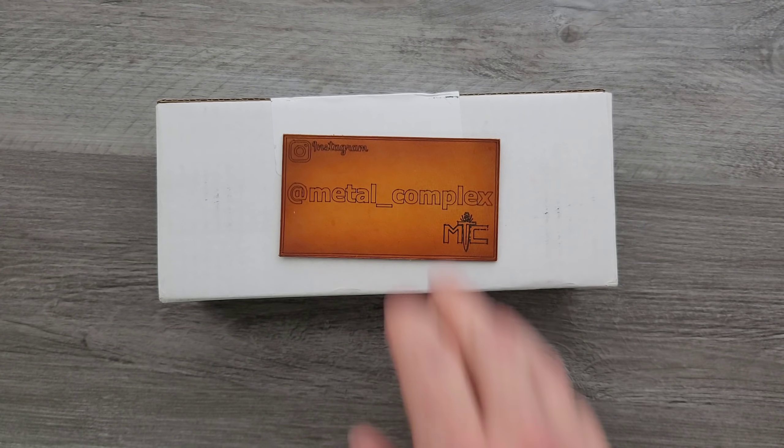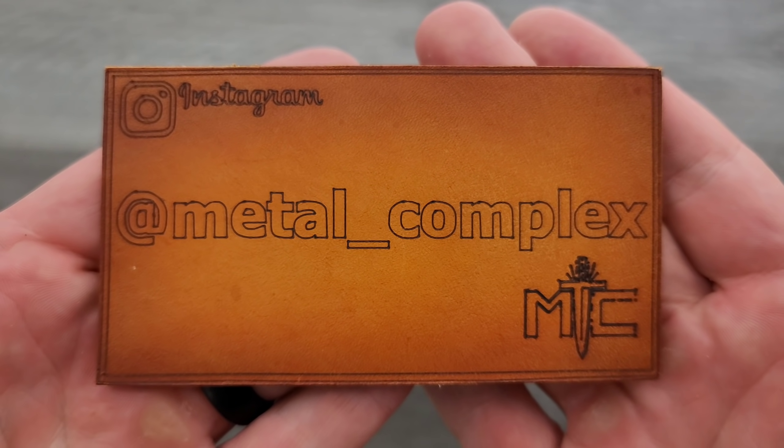Thanks so much to my generous patrons who are supporting me right now. You can find a link for Patreon right down in the description. And please make sure to follow me on Instagram at metal_complex.